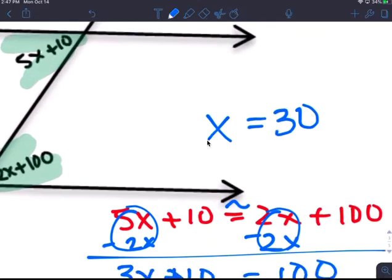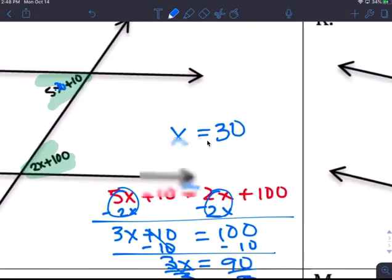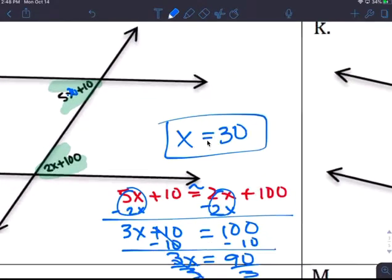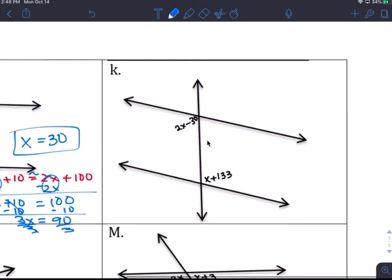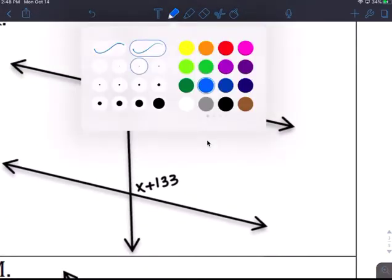So x is 30, and 30 plus 10 is 40 — wait, that would be 160 degrees. But the diagram is not to scale, guys. All I want you to do on these problems is solve for x.